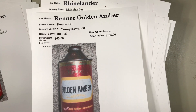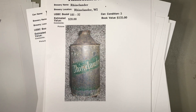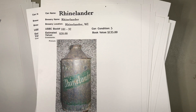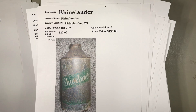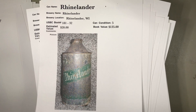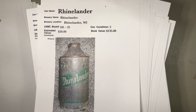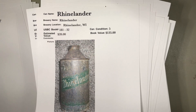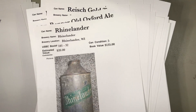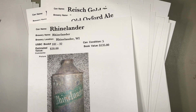Rhinelander — and can conditions, as I told you earlier in the can collecting world, are from one to five. They put this at a five, and a collector would just want an example in his collection. You put a grade five on your shelf; maybe years later you go to a can show and see a better grade and upgrade it. At least you'd have a placeholder on your shelf. $20? Yeah, that's a little steep — maybe five to ten dollars.